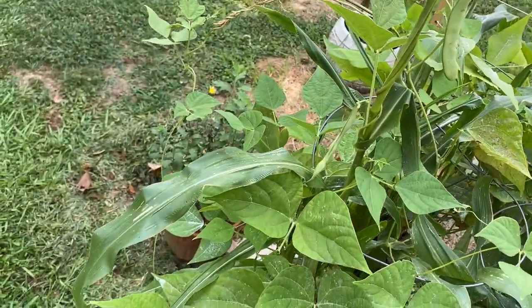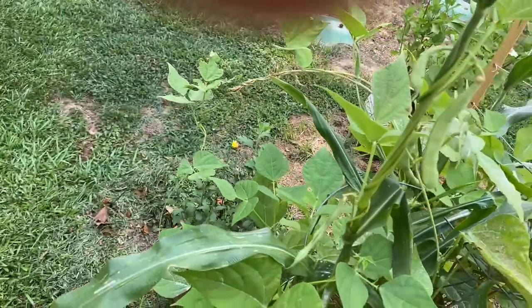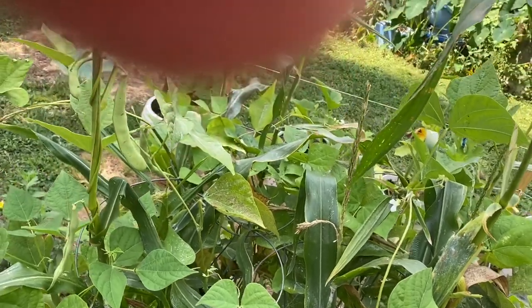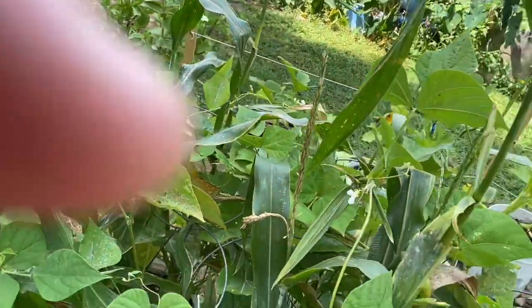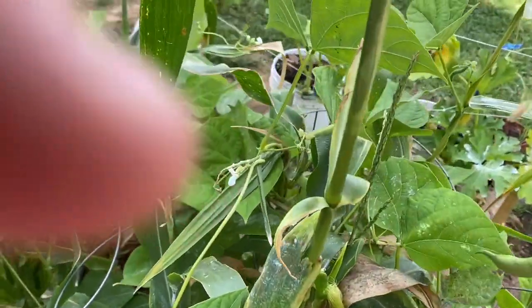There are beans growing — these are going to be dry beans. I believe most of these are pinto beans, with some other beans in here too. I may start another round of corn — I haven't decided yet. We did take an ear off and taste it, and it tasted really good.